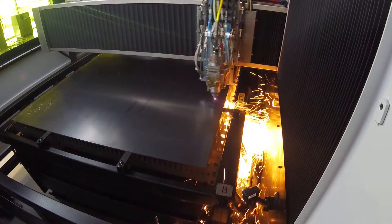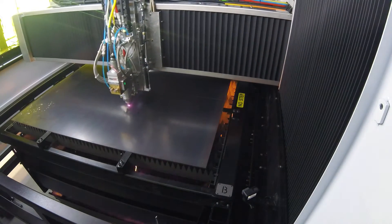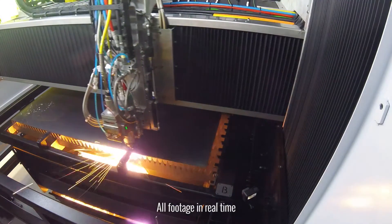When cutting thick plate with lasers, piercing through the material can take a lot of time. Whitney's developed a rapid pierce cycle to minimize the amount of heat and to minimize the time required to get the laser beam through the material before you start cutting.